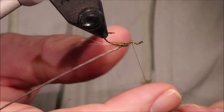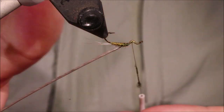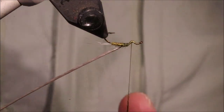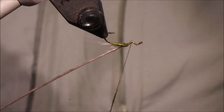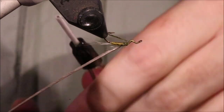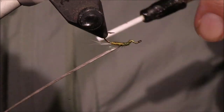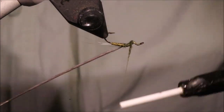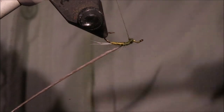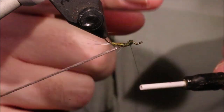I'm going to take some more of the Blue Winged Olive Superfine — the Wopsie stuff if you're looking for the colours. Use whatever you like; this is ideal for any of the mayfly species. I'm just going to dub the rear half of the rear portion of the hump, right up to the top, and I can let that be a wee bit more bulbous to support the deer hair wing.